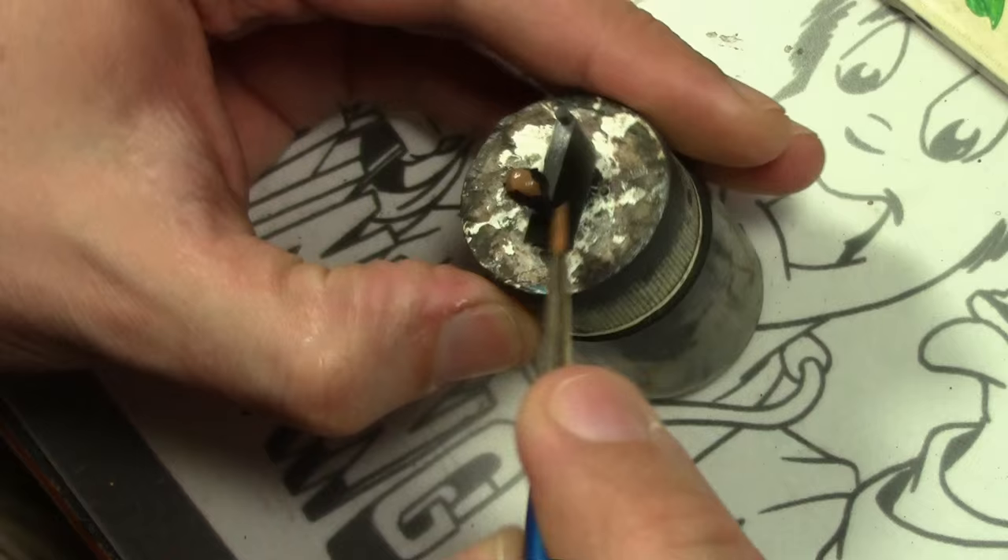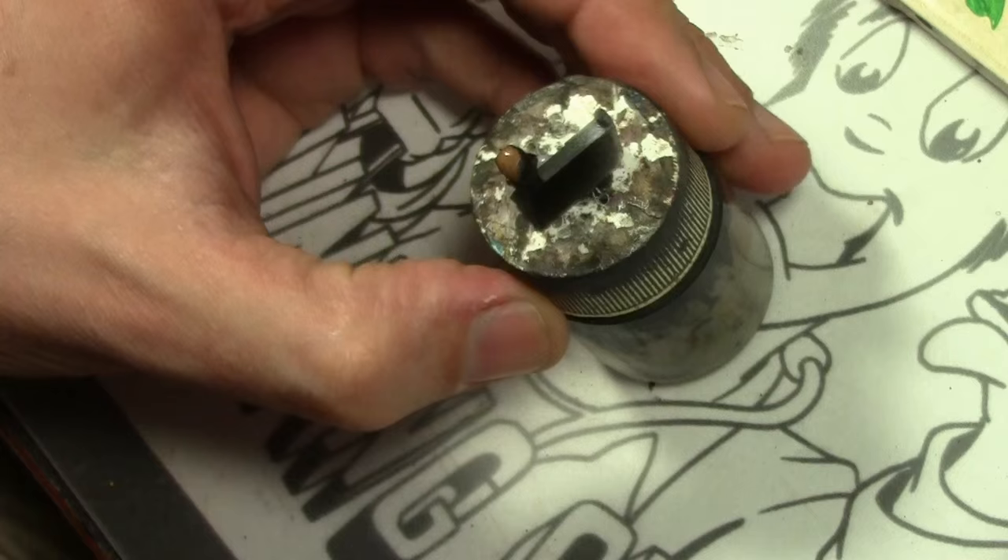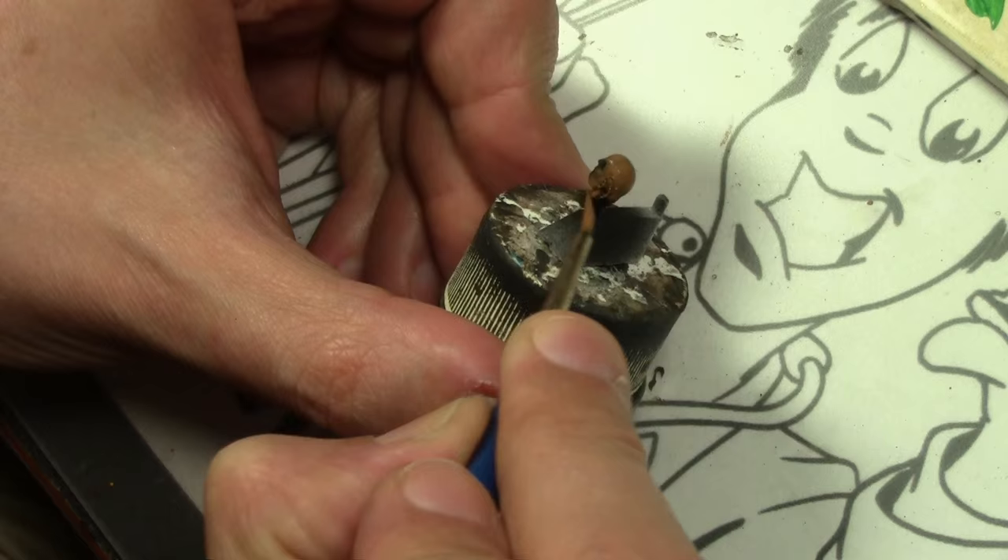Finally we're on to the last part, which is the head. It's amazing — there are only about four main areas to paint on this miniature, but it just takes forever due to the amount of detail and the extra attention all those areas need.